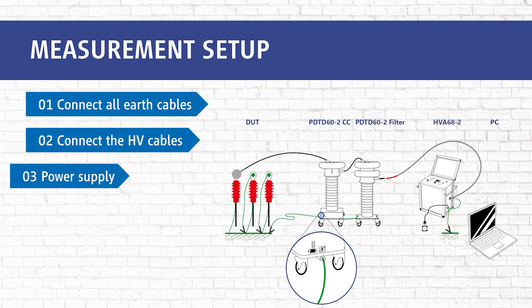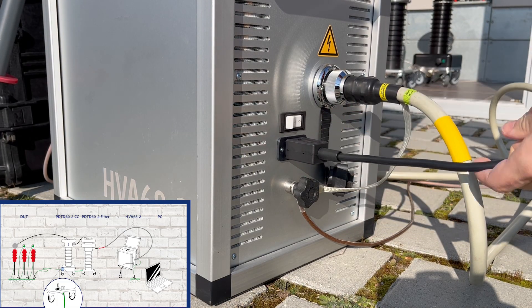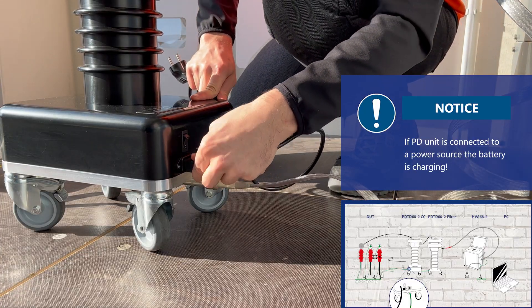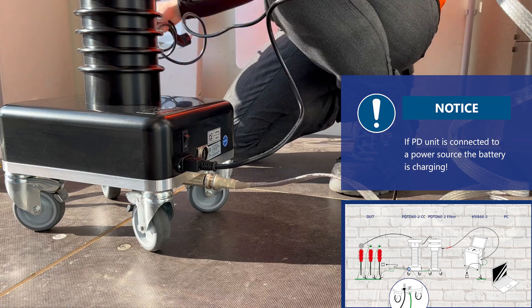In step 3 we connect the power supply plug — first of the HVA, then of the PD2. If the PD2 is connected to a power source, the battery is charging.